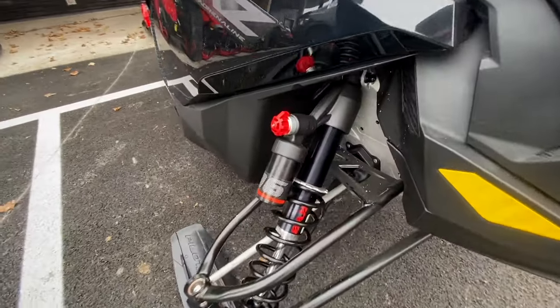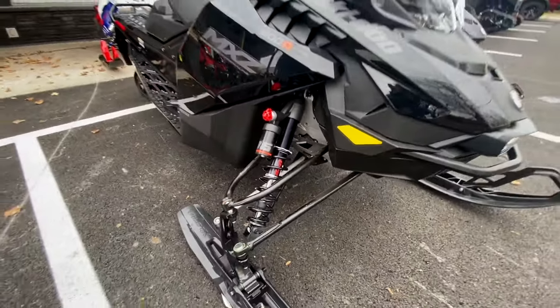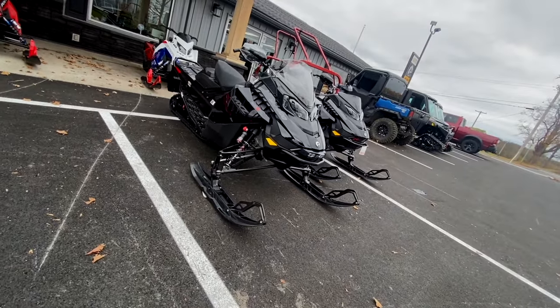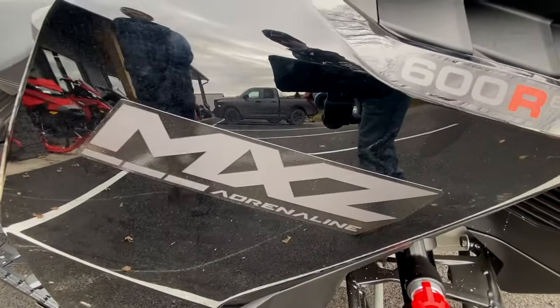The shocks are fully adjustable with KYB clickers offering three different settings, giving you the opportunity to switch up your ride on the trail on the fly for ever-changing conditions. This is the 2024 Ski-Doo MXZ Adrenaline Blizzard 600R.